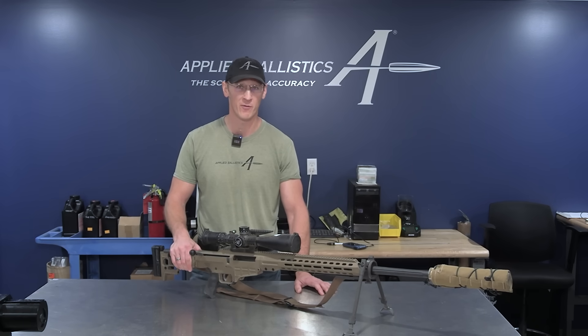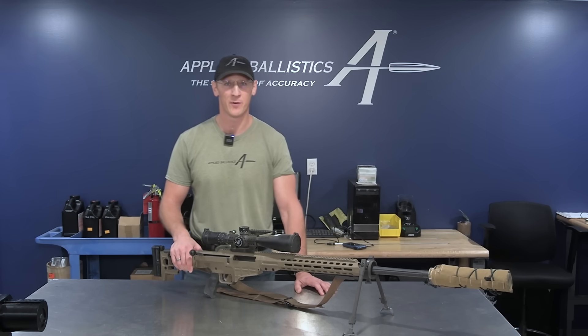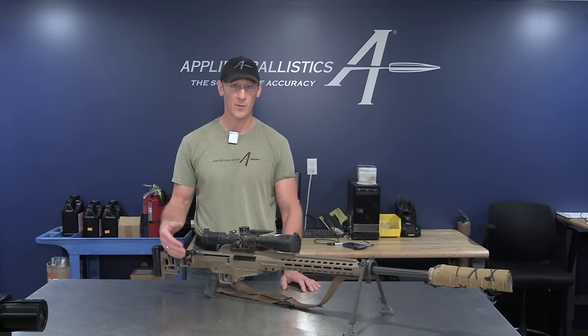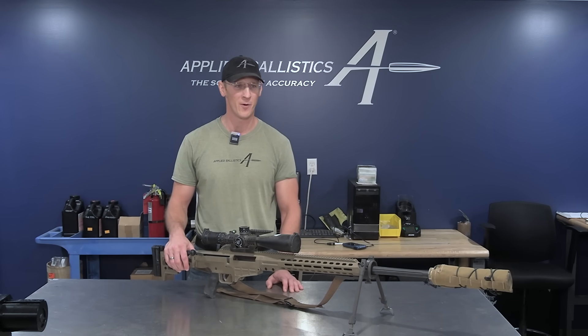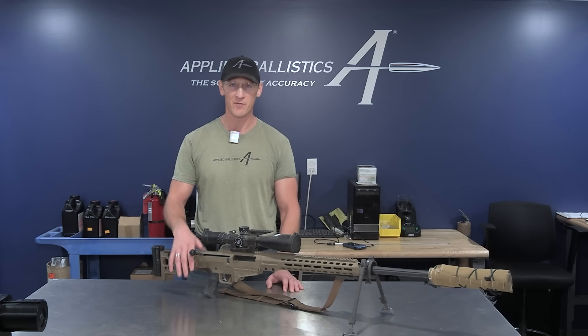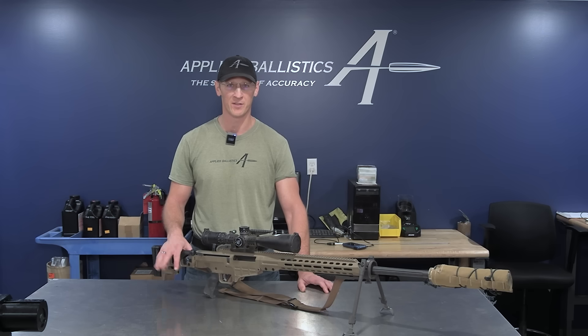This rifle was last shot in the Night Force Steel Challenge back in June, so that's the last time it was shot, and there's probably 200 rounds on it since the last cleaning. The reason I'm making this video about cleaning is it's a topic that comes up all the time. I've typed out my cleaning method on the internet many times in conversations to explain it, so I'm making this video to hopefully proliferate the ideas of cleaning barrels that I talk about.